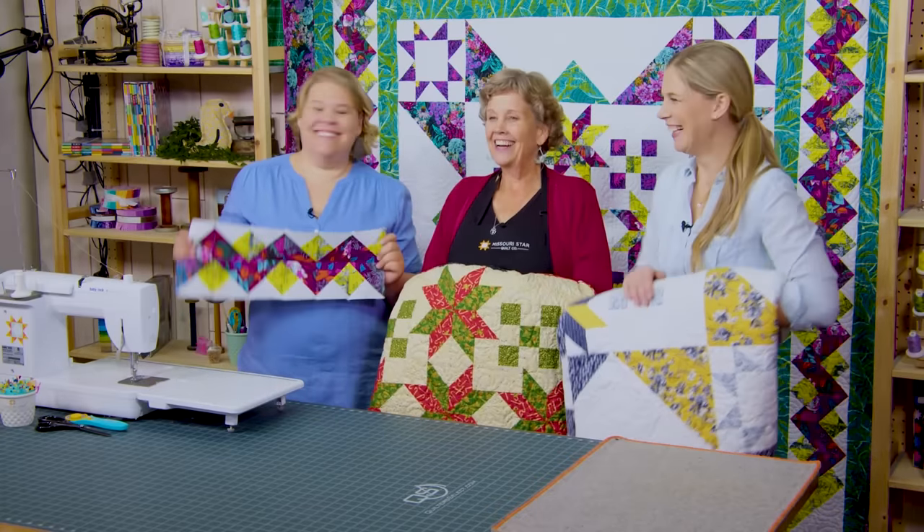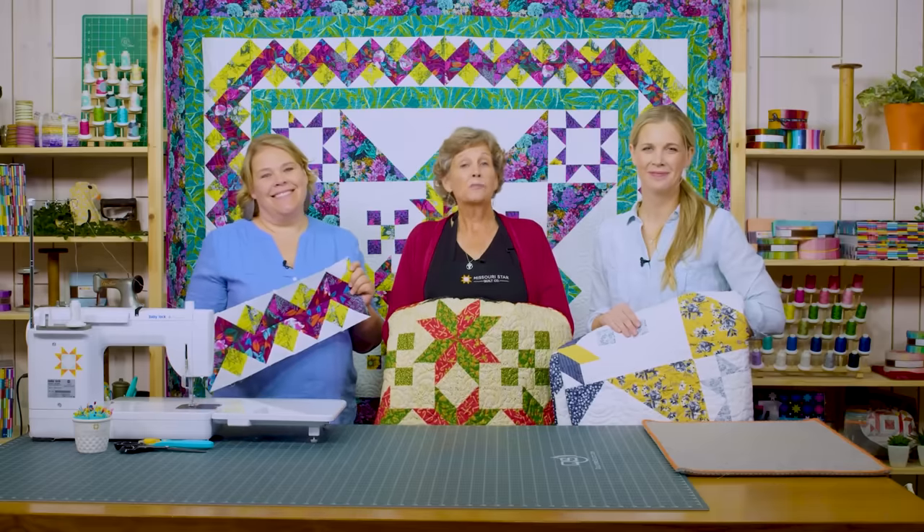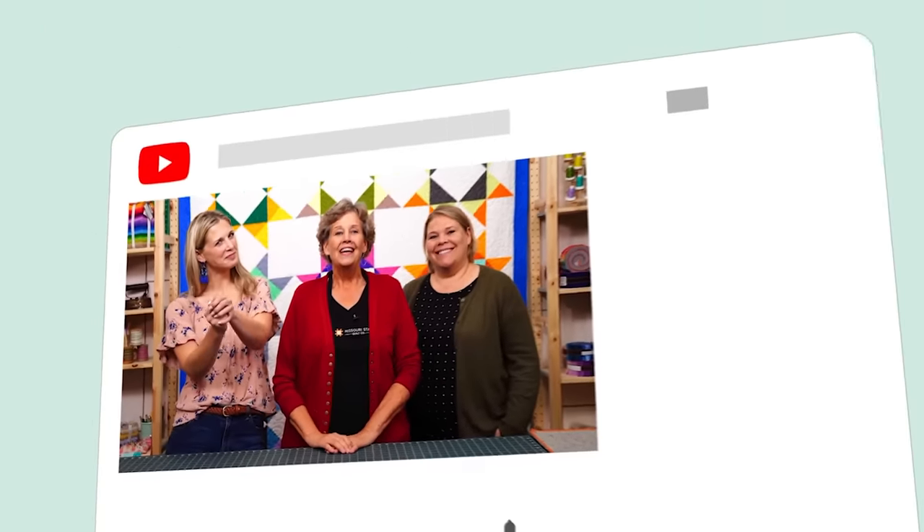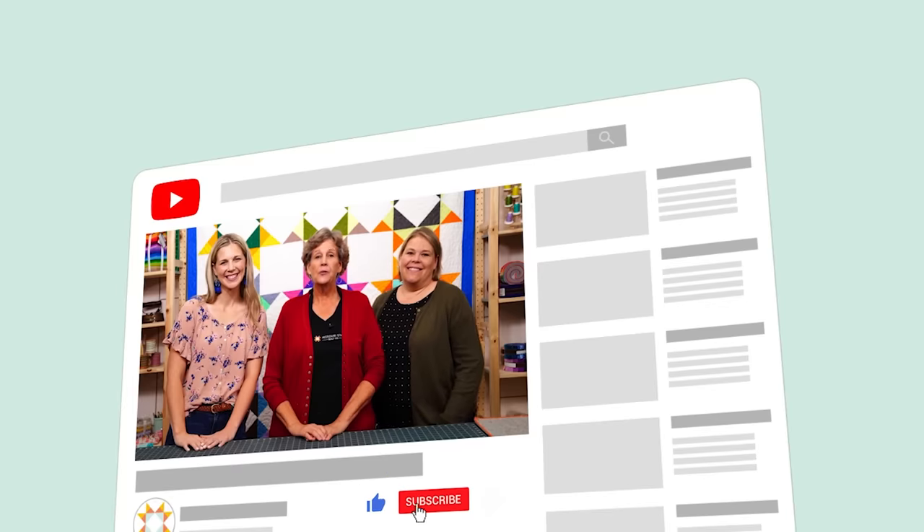The round robin was really fun — we named our quilt Sparkling Stars because there are lots of little stars, big stars, and three different kinds of stars in it. Each individual quilt has a sparkle all its own. We hope you enjoyed this tutorial on our Sparkling Stars round robin quilt from the Missouri Star Quilt Company. Find us together on the third Friday of each month. If you aren't part of the family, subscribe and click the bell to be notified when we release new videos.